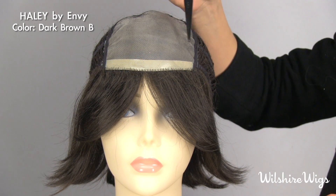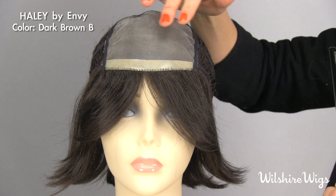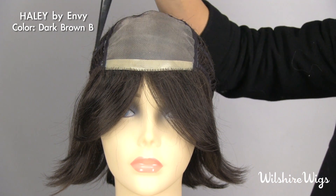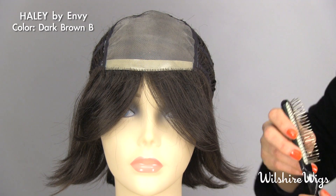So let's have a look at the cap construction. Haley's cap construction has the mono top, which allows some of your scalp to show through so you can part it wherever you like, and it looks very natural. It also has a comfort strip in the front for secure placement.